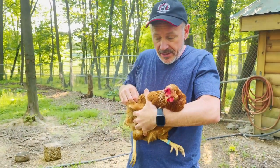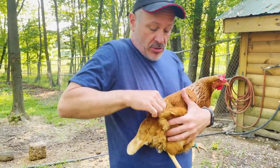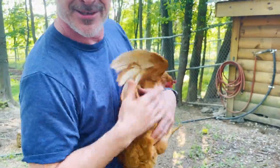All right. Ready? One. Everybody watching? Two. Three. Got it. Did you guys hear that? Whoa!